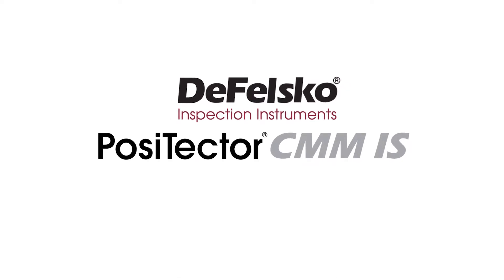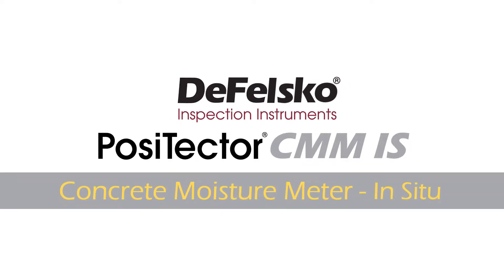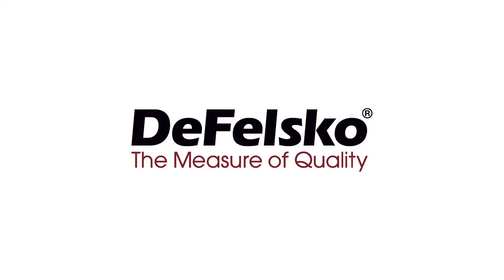Introducing the new Positector CMM-IS In-Situ Concrete Moisture Meter from DeFelsco, the measure of quality.